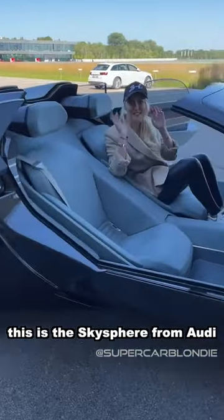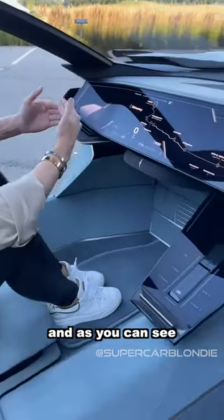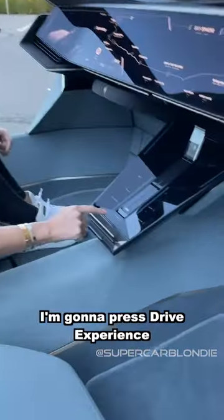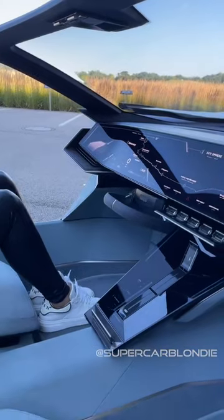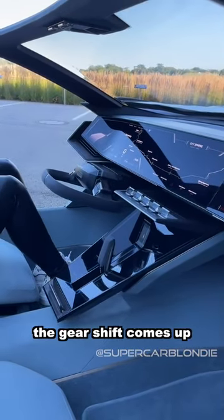This is the Sky Sphere from Audi, and as you can see this is the car of the future. There's a huge screen here. I'm going to press drive experience and then into sport — the gear shift comes up.